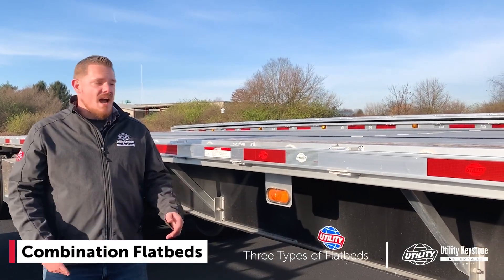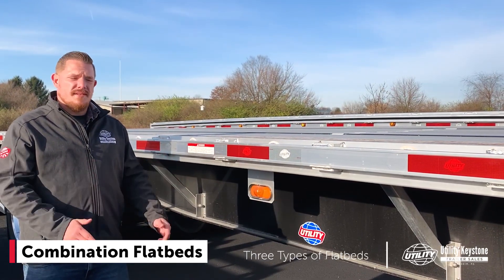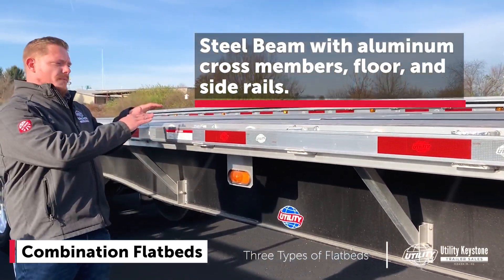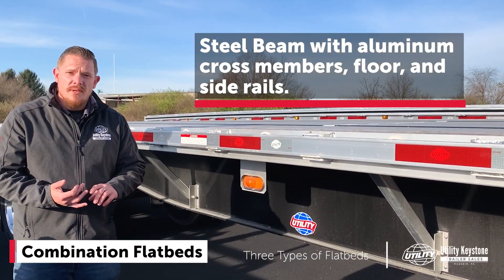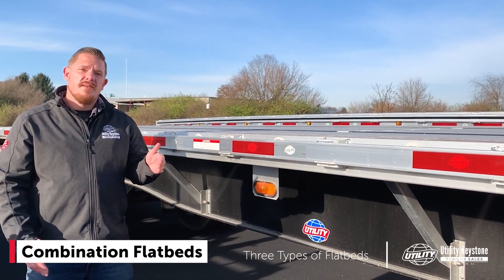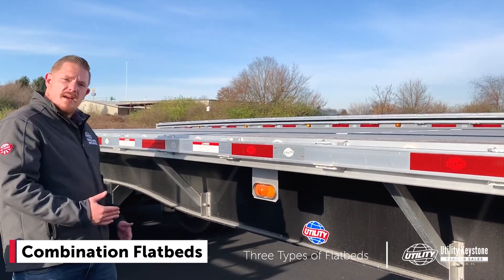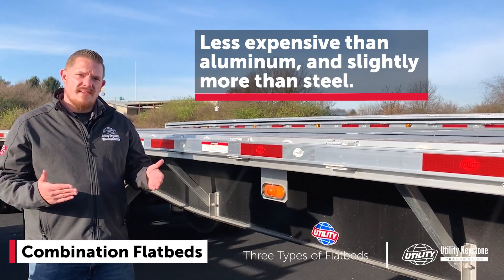Next up, we have our combo trailer. This right here is a 2020 Utility 4000AE. What makes it a combo trailer? It has a steel beam, aluminum crossmembers, aluminum floor, and aluminum side rail. So you're going to have the weight savings of aluminum yet the strength of the steel beam. This particular model, the 4000AE, competes directly with aluminum flatbeds, weighing in at 8,800 pounds. It's going to be a cheaper option compared to aluminum — a little more expensive than steel, but you are getting the weight savings.